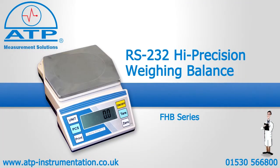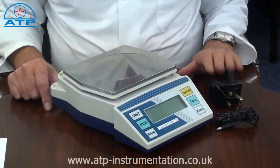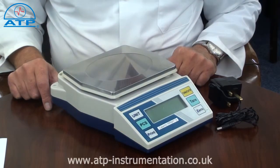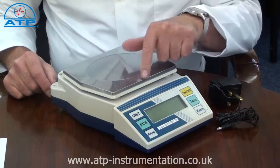An introduction to the FHB portable RS232 parts counting scale. It is supplied with six AA batteries and an AC-DC mains power adapter. There is a low battery warning and the unit has user selectable auto power off. The stainless steel platform measures 195mm by 160mm.